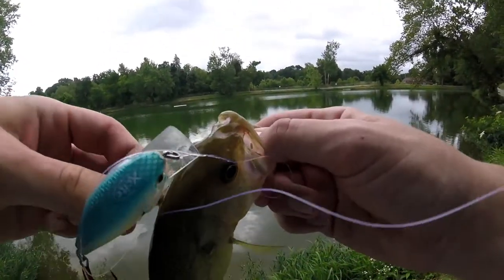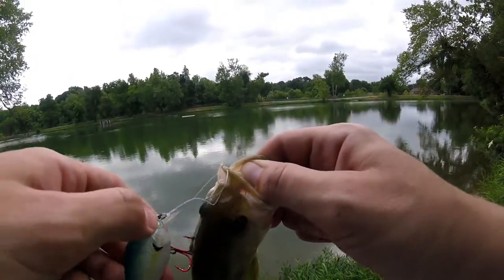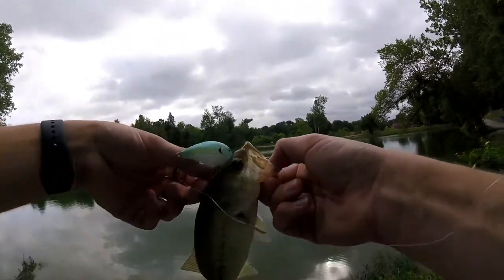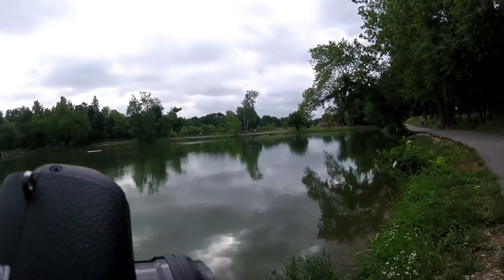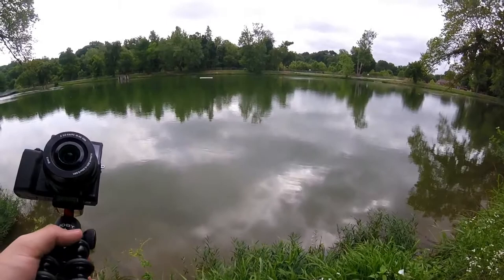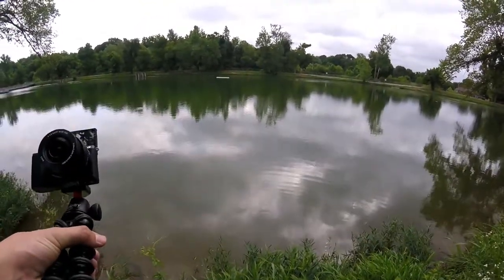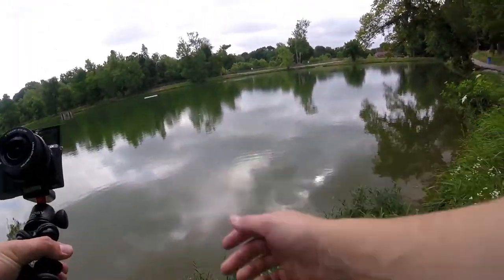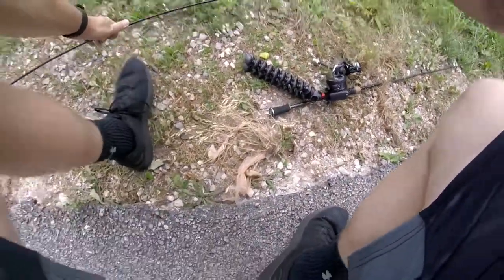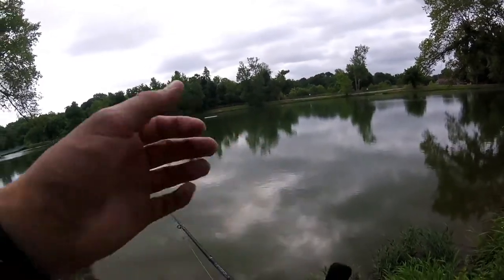Little bass — decent little guy on the crankbait. He hit it real close to the bank. This is actually my first fish at this pond, so that's pretty sweet. Hadn't caught a crankbait fish in a while, nice to get on one. Decent tiny little guy, right about eight inches maybe. He was ready to get back in the water — he just kind of flipped off my finger, flopped down and hit the water. Not a big guy at all, but he hit it pretty good.